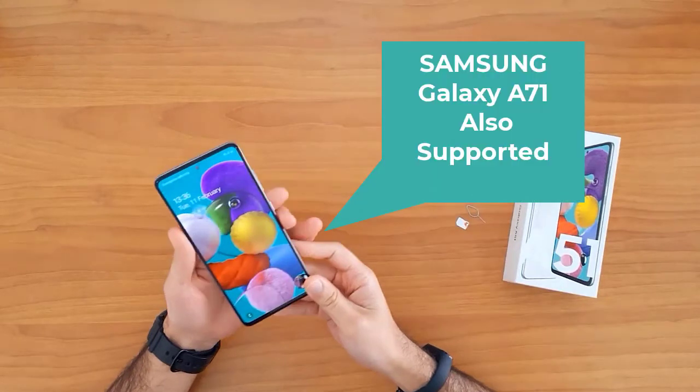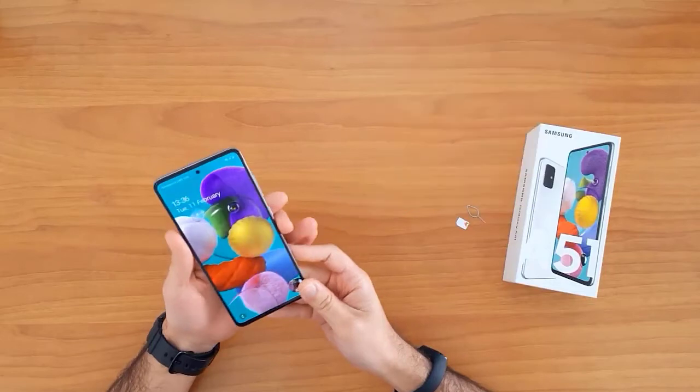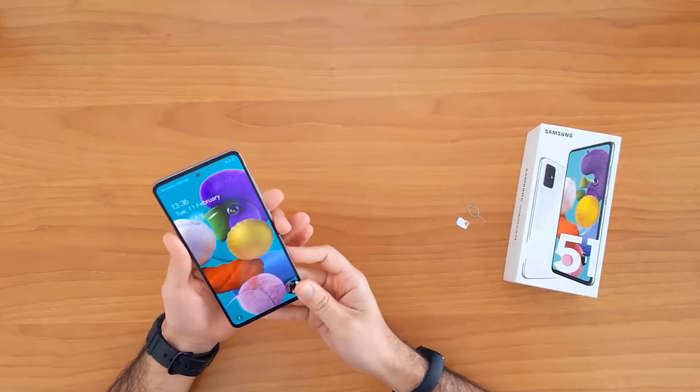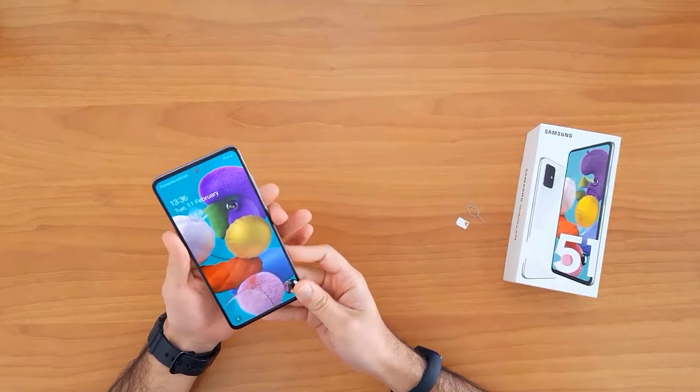First of all, let's understand why we need to unlock a mobile phone. Unlocking your mobile phone allows you to use it with any network SIM card in your country. It also allows you to use it outside your country in case of moving or travel. For example, this device is locked to EE United Kingdom, and after unlocking it I will be able to use it with any SIM card in the United Kingdom.